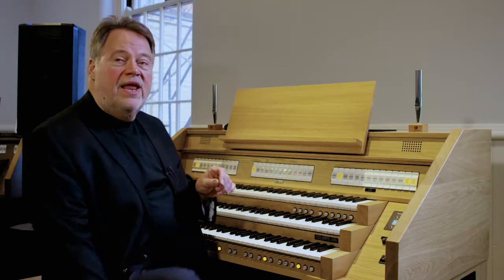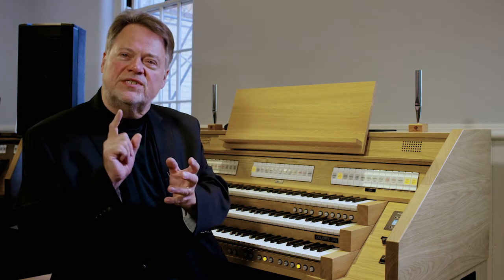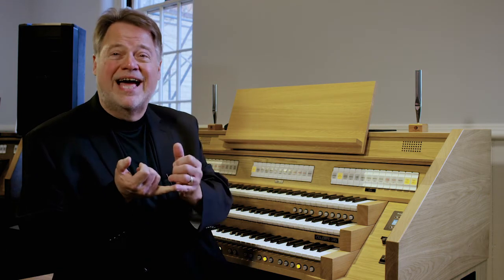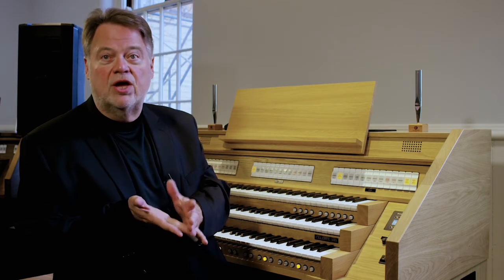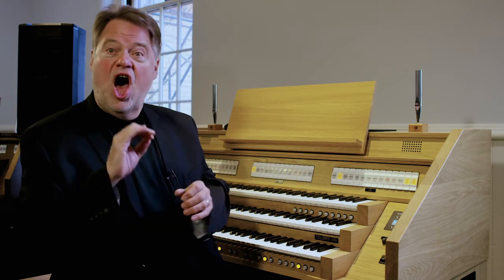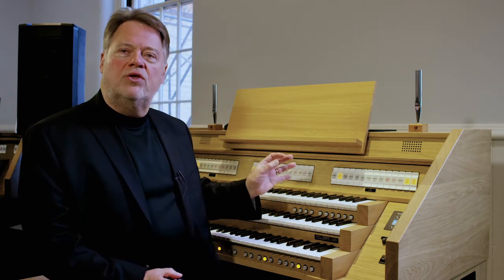Depending on what country you're in, the principals will sound a little different. Some of the names you want to look for in principals are: diapason, geigendiapason, mantra, principal in Germany, and octave. These are all words. If you look on an organ, you will see that these are principal sounds.